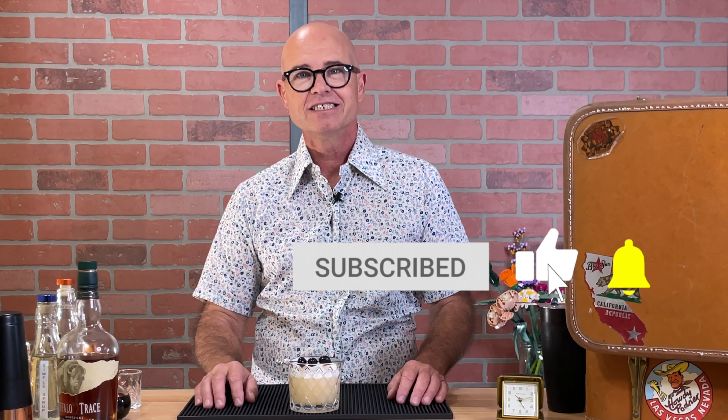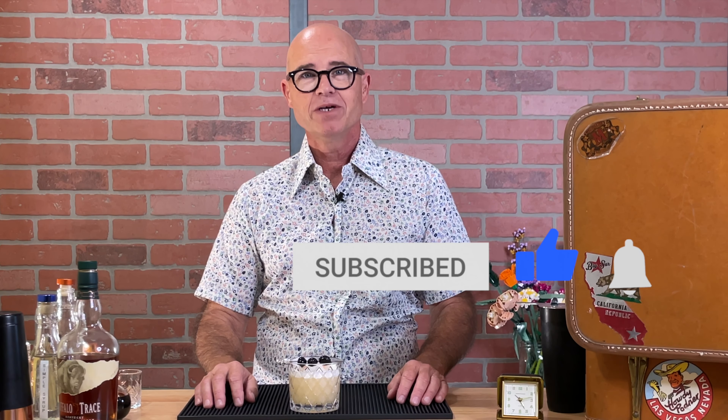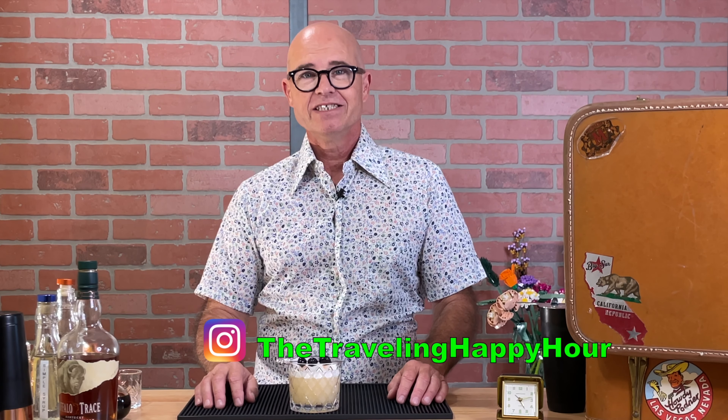Big fan of the whiskey sour. I probably would have cut down a little bit more on the lemon juice — not a big citrusy fan. You can use orange juice; it originally calls for lemon juice but you can also use lime juice. Kind of play around with it to your heart's content. The egg white makes it a lot more foamy and smooth — adds a nice little texture, and you also get some protein while you're drinking a cocktail.